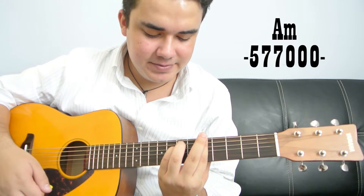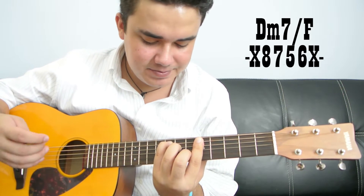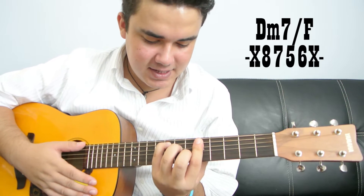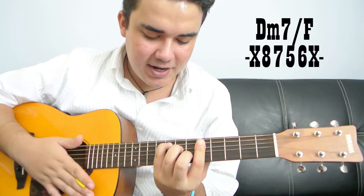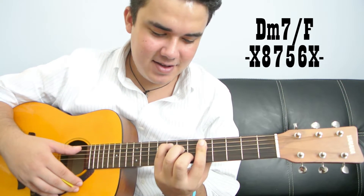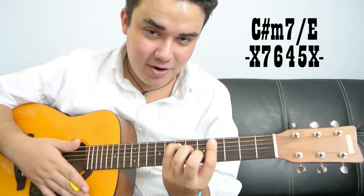We have the A minor. Then we have this D chord — I know what this chord is — it's a D minor 7th over F. And this one is a C sharp minor 7th over E.